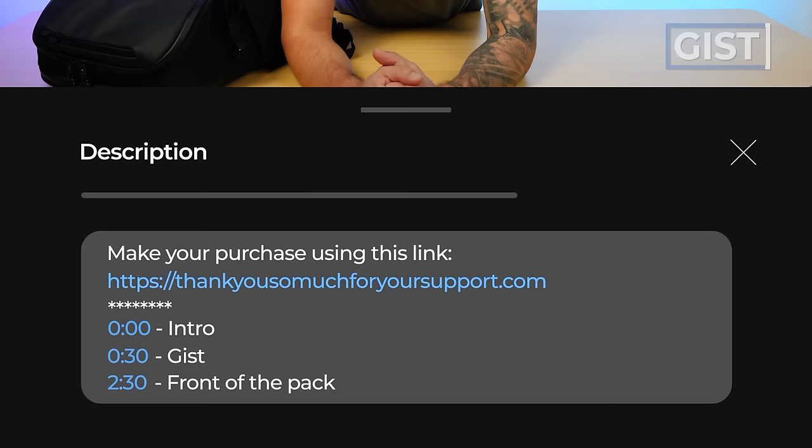If at any point in this review you want to make a purchase or just find out more information, we do ask that you use the first link in the description below. That link makes sure you get the best price, and we oftentimes have discount codes. It also helps us support the Nomadization YouTube channel and team, so we can keep making the best gear reviews on the web.